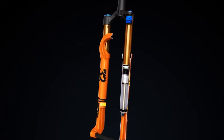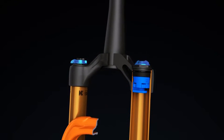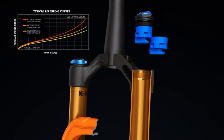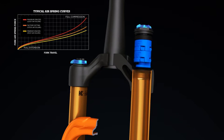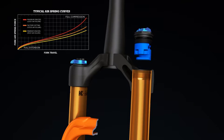Riders can fine-tune the characteristics of the positive air spring using volume spacers. Adding volume spacers increases the progression of the air spring, providing more mid-stroke support and bottom-out resistance. Removing volume spacers will create a more linear air spring, providing a more sensitive mid-stroke and making it easier to achieve full travel.